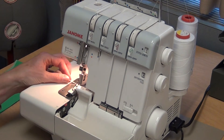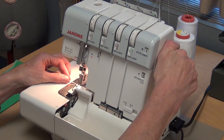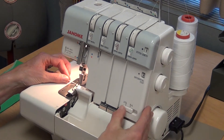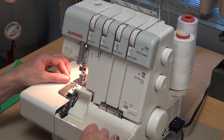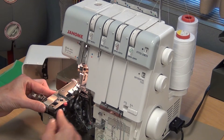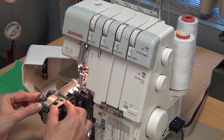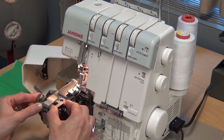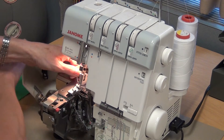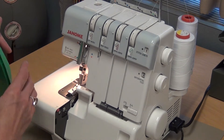To do a rolled hem, there are four things you need to change on this serger before you start. First is the stitch length from 3 or 4 down to R. Then the stitch type from standard to rolled. Remove the bin, open the machine, push in and lower the blade, and then push in and switch it from S to R. Once those four things are done, you're ready to roll hem.